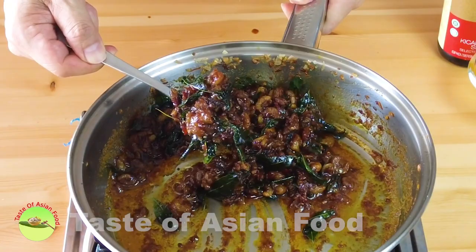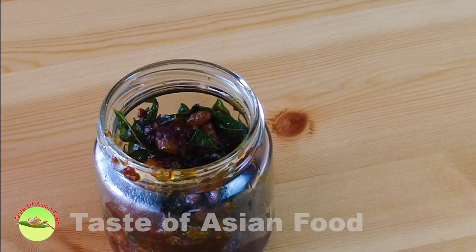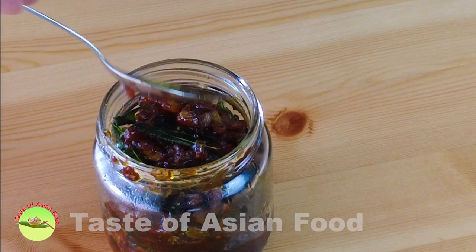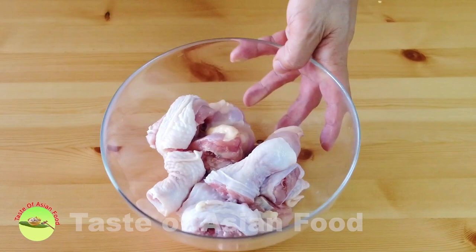The Kam Hyeong sauce is ready. I did not put any salt because dry shrimp is pretty salty. I made more sauce than I require today for the chicken, so the remaining I can use in the future for any other dishes such as seafood, prawns, clams, etc.